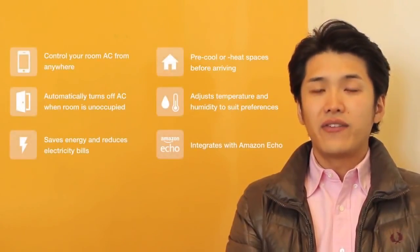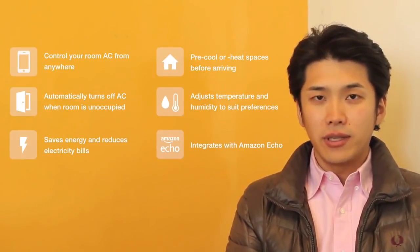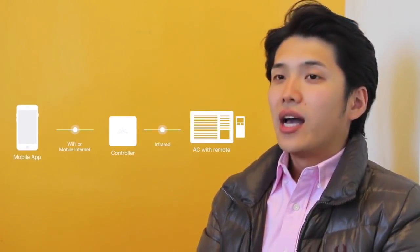Wemo transforms any air conditioner into a smart air conditioner. You can remotely access your AC with a smartphone, or automatically turn off your AC with a motion sensor. Wemo is connected to home Wi-Fi, and you can communicate with your smartphone via mobile internet. It uses infrared commands to communicate with existing ACs.